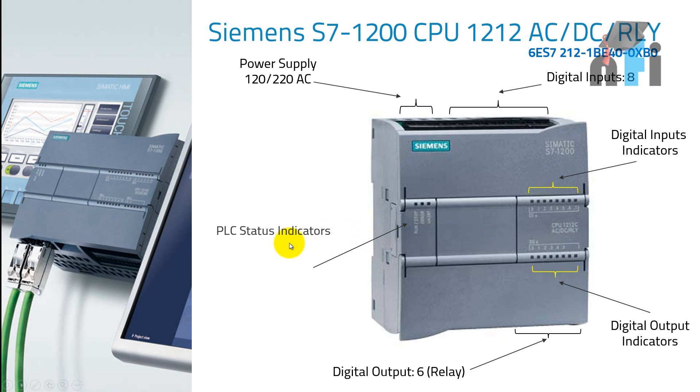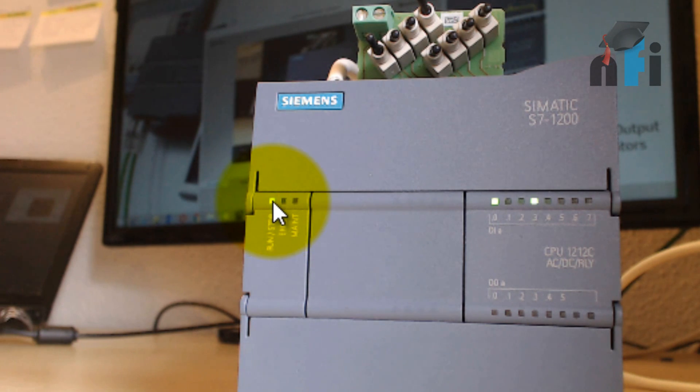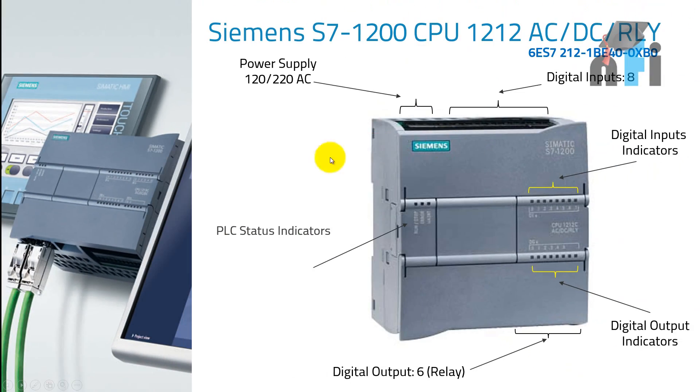Then we have PLC status indicators, which show whether the PLC is running, stopped, in error status, or in maintenance mode. Currently, the first LED is on, which is the run LED — meaning the PLC is in run mode. At run mode, it will start executing the logic and give you the output. This is a typical layout of a PLC.